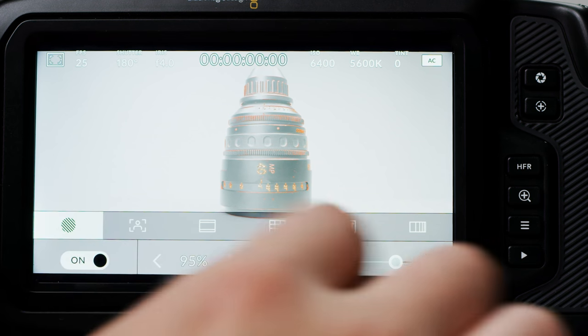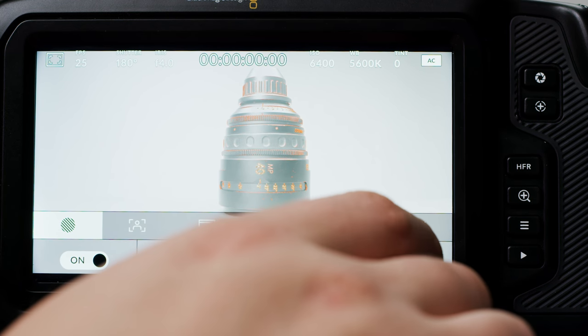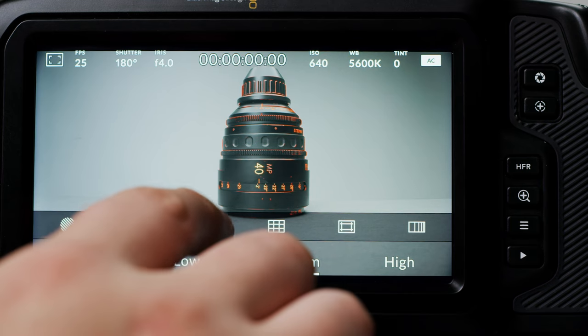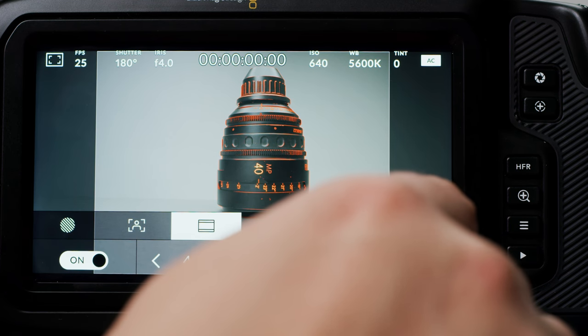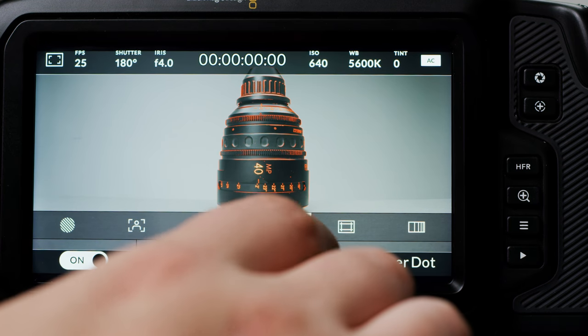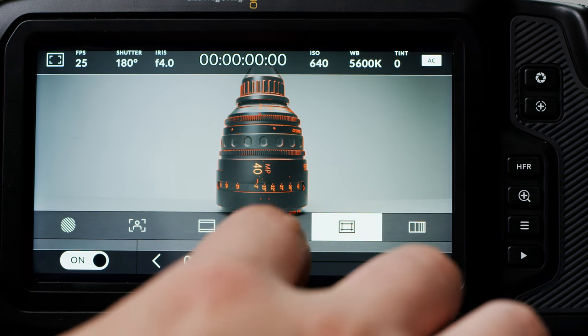Starting from left to right, the first toggle brings up your monitoring assists. Here you have a zebra toggle with a level adjustment slider, a peaking toggle with low, medium and high intensities, aspect ratio guides for if you are cropping in post, and lastly overlays for rule-of-thirds grid, crosshair or centre dot, percentage guides, and false colour.